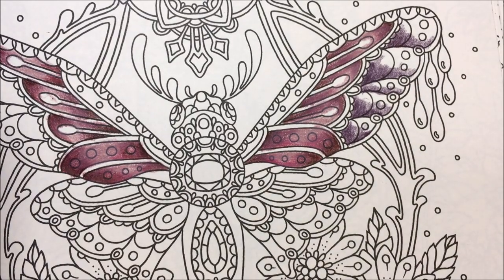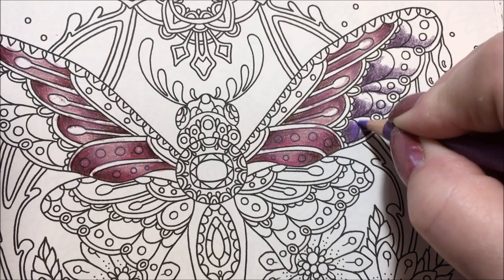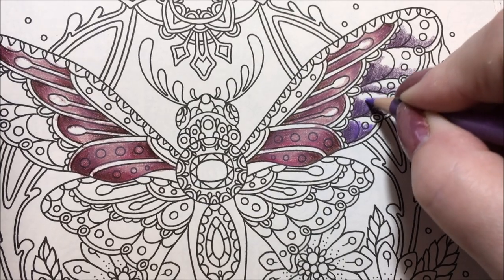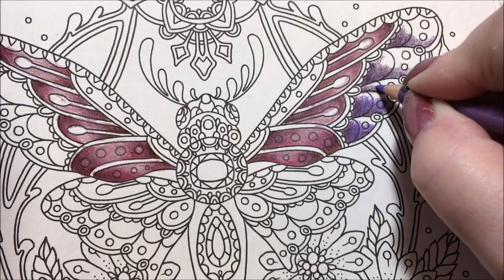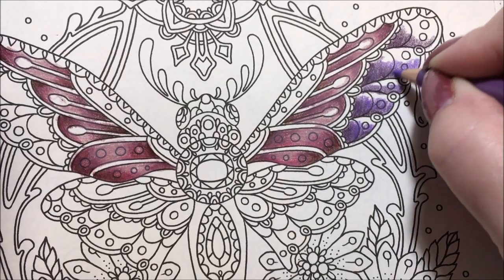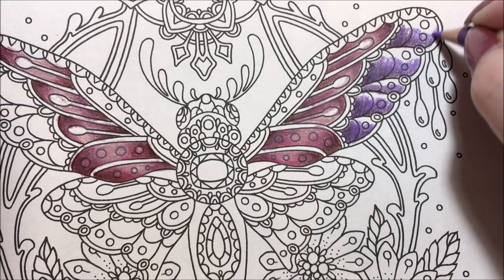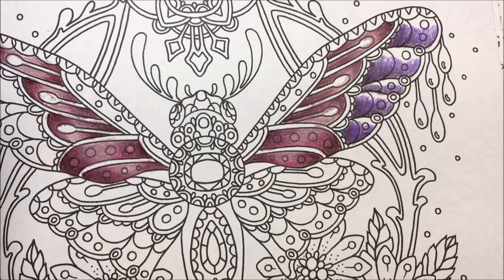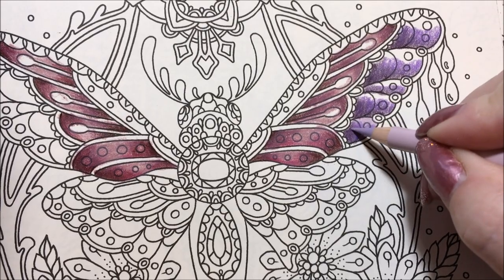Then we're going to go in with the parma violet and go almost to the edge, over the other color, leaving a little space for the gray lavender. We had to go shopping for a baby present — man, there are a lot of baby clothes, all really cute. And now the gray lavender — just bring that in and up.